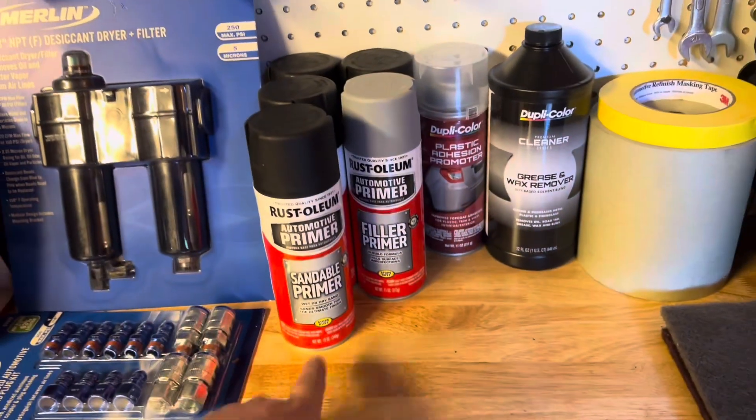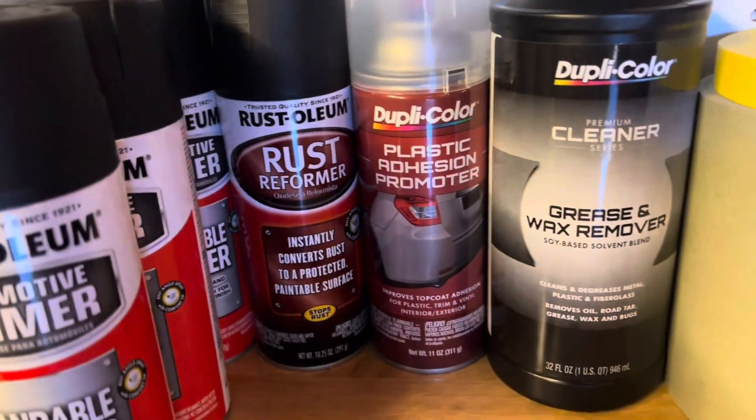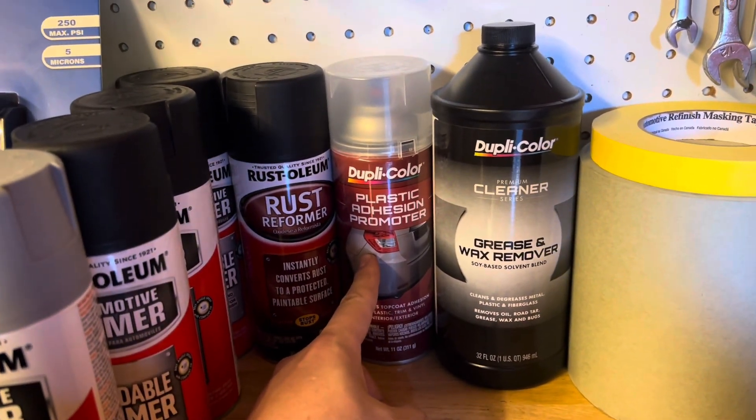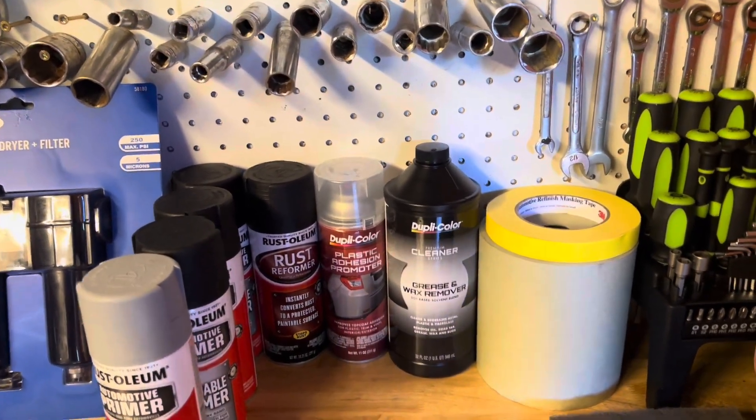I got different types of primer: sandable primer, filler primer, rust performance primer, and then two bottles of plastic adhesive promoter, which is basically a fancy word for plastic primer.